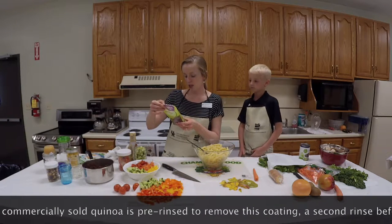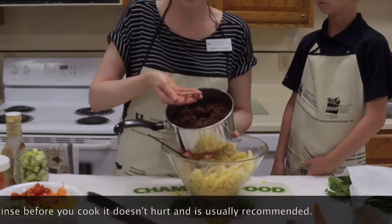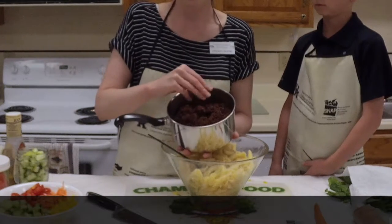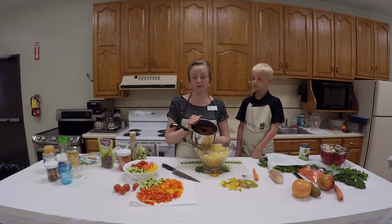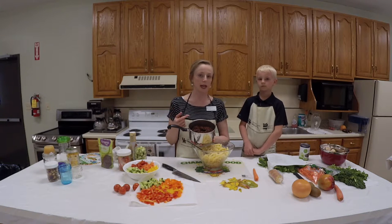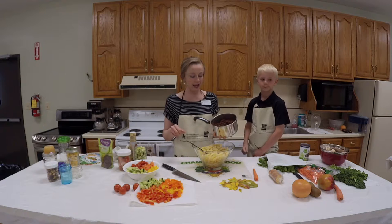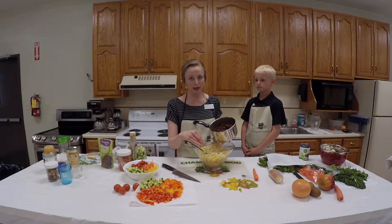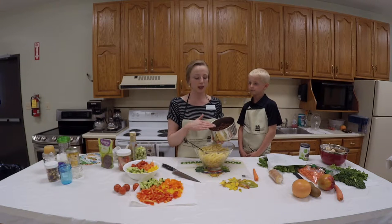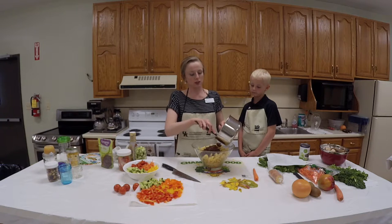To tell if quinoa is finished cooking, you want to make sure it's busting open — these little kernels will burst open and you'll see the white interior. This is definitely finished and I've allowed it to cool because this is going to be a cold pasta salad. Quinoa is high in fiber, very nutritious, and you can use it in place of rice or pasta — in stir fry, casseroles, or cold pasta salads. I've even made a salad using just quinoa with chopped bell peppers, cucumbers, and onions with a honey vinaigrette dressing.